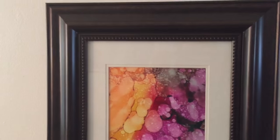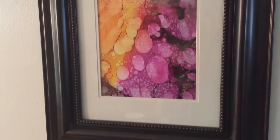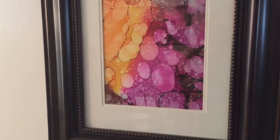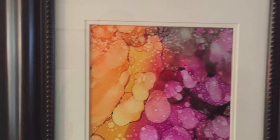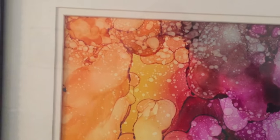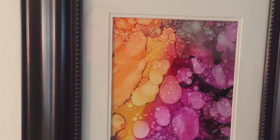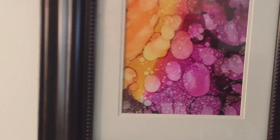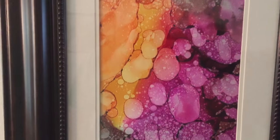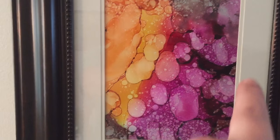Over on the other side of the room, here's another one in a matching frame, also about eight bucks — came with the matting and everything. This one's like some kind of molecular explosion or something. There's tons and tons of little things going on, and I left some of the bigger blobs. I think this one had just a touch of India ink in this area right here.